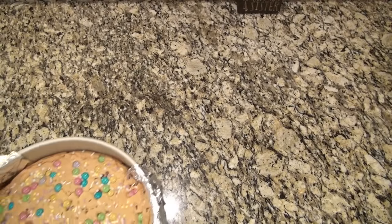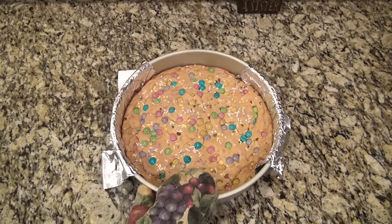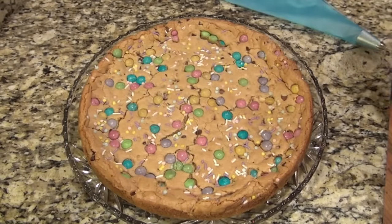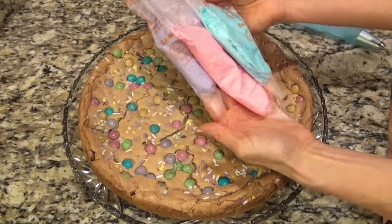You'll notice the sides will start to get golden brown. The center may not look done, but it is. If you leave it in there until the center looks done, trust me, you'll end up overcooking it. I wanted to show you all how I decorate these.